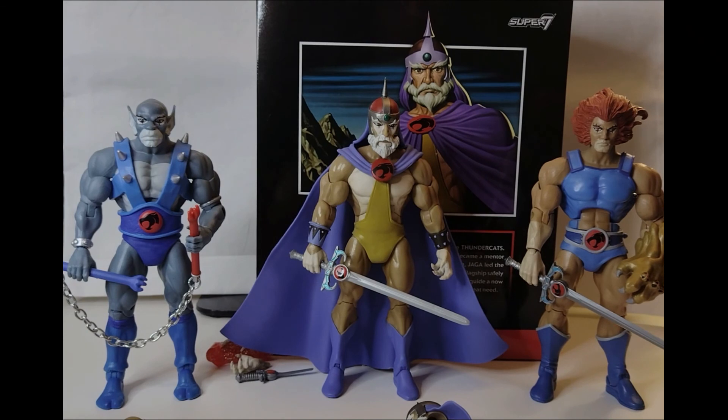So yeah, what do you think of Jaga? How will you display your Jaga? Don't forget to like, subscribe, and see you guys in the next video.